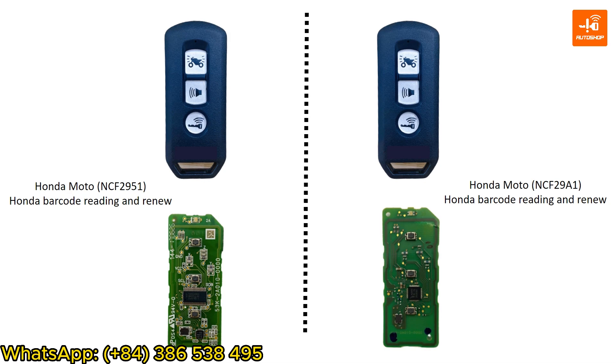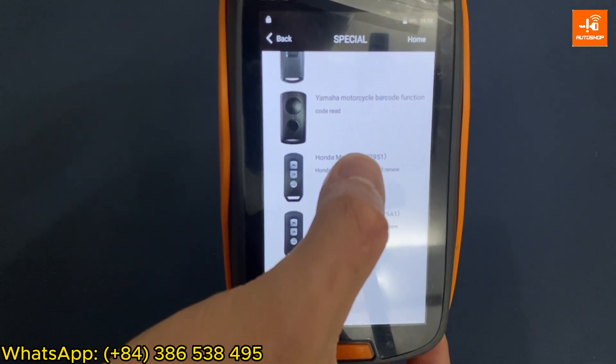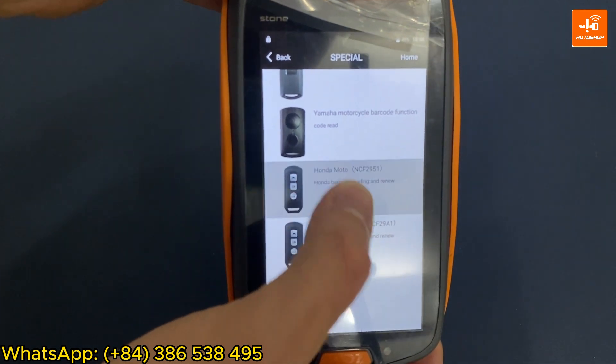You open and observe the circuit inside. If the circuit diagram is the same as the picture on the left, the SmartKey is using chip NCF 2951, the chip from 2020 and earlier. If it matches the picture on the right, the SmartKey is using chip NCF 2981, the chip from 2020 onwards. I checked my K96 SmartKey and it is using chip NCF 2951.